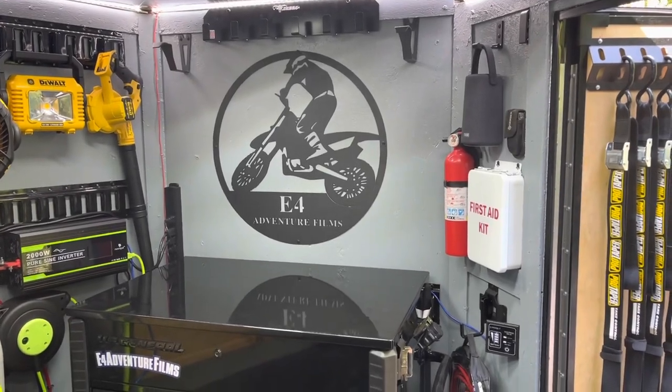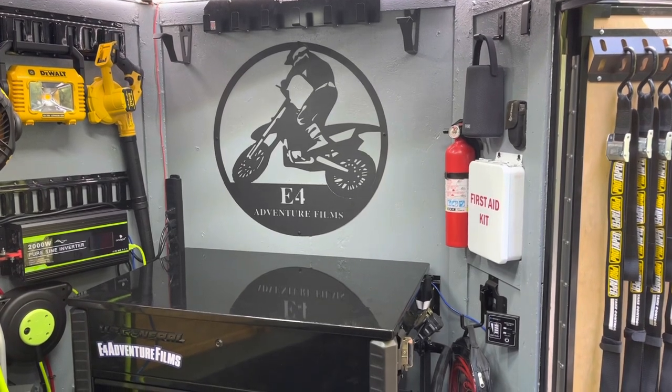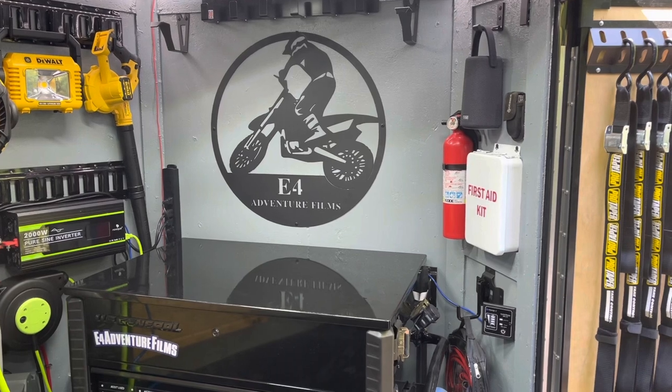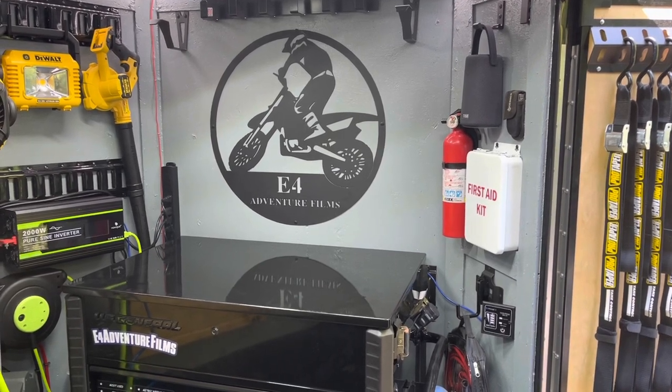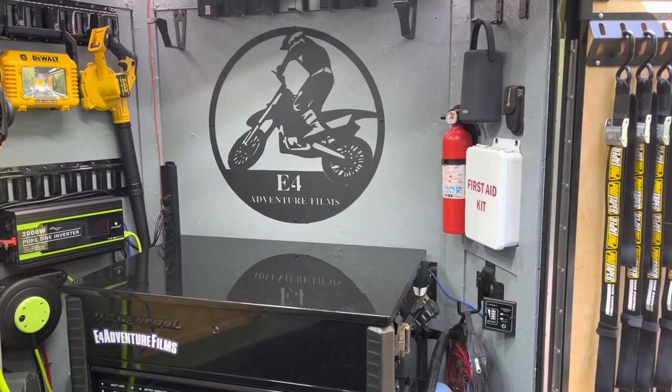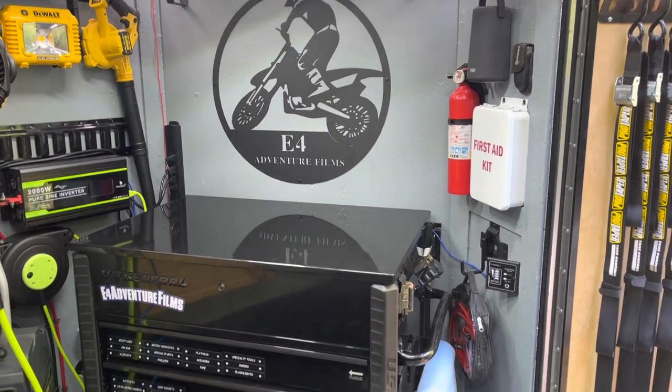I thought I was a little overdue, so I'd go ahead and pop an update video into the moto build series. I have done a whole bunch more to the trailer and failed to document some of it, so I wanted to go back and just kind of get some of it in the books.